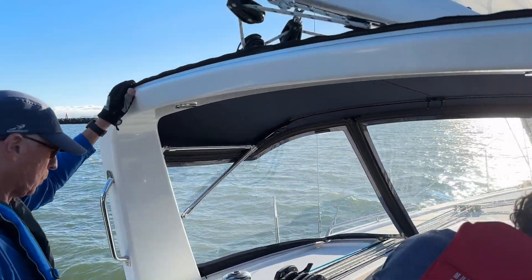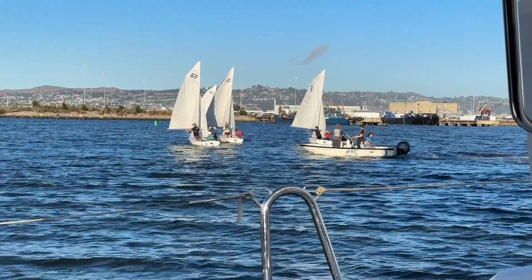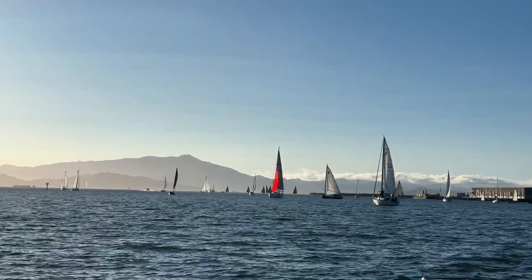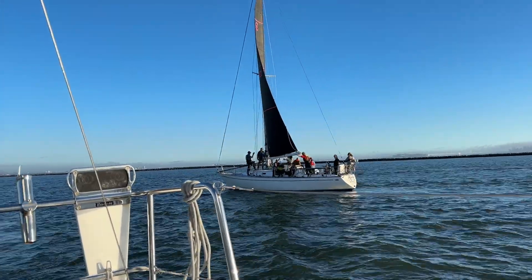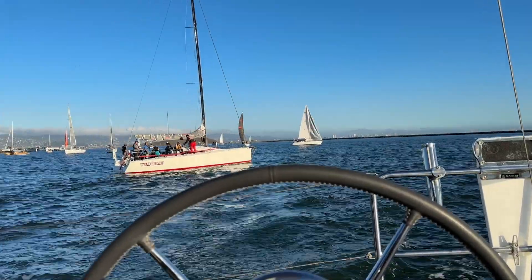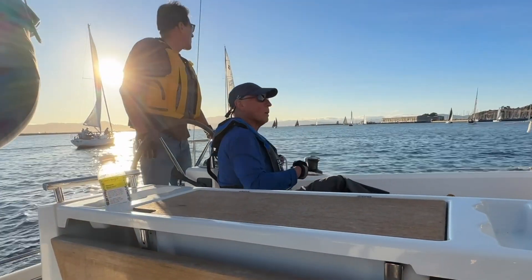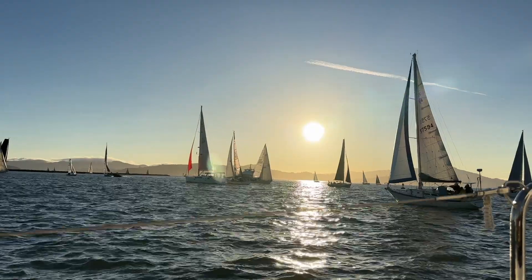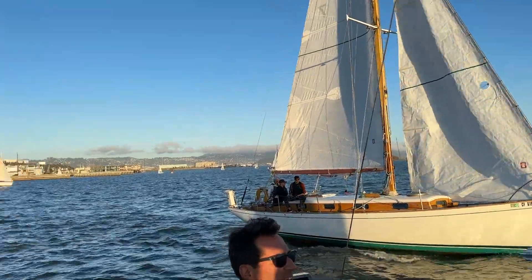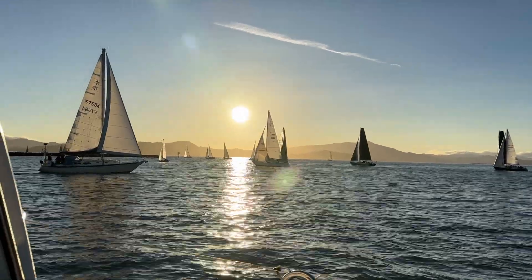Mid-week we drove down for our first beer can race with the Richmond Yacht Club on Grand Cruise, Alex and Chris's boat. I was just along for the ride while Chris, his friend Eric, Bill, and Blair did the sailing. The best part was just getting out on the water and seeing other people we knew on their sailboats.